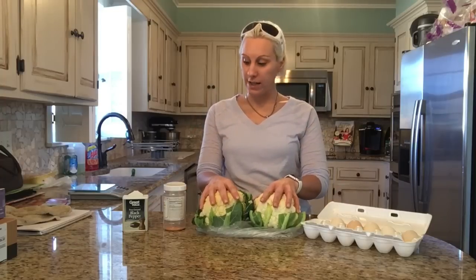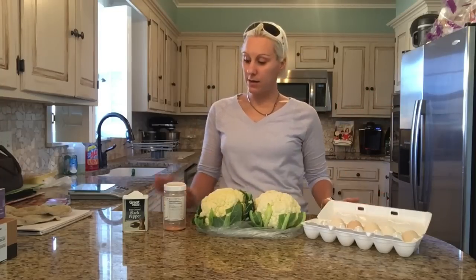Hi guys, we're back in the kitchen. We are about to make cauliflower tortillas. The ingredients we are going to be using are cauliflower florets, eggs, pink salt and pepper.